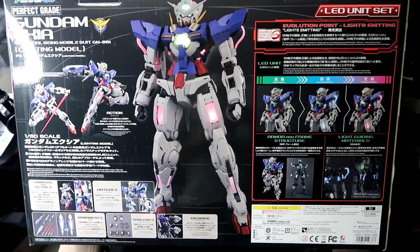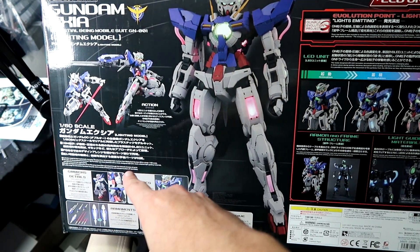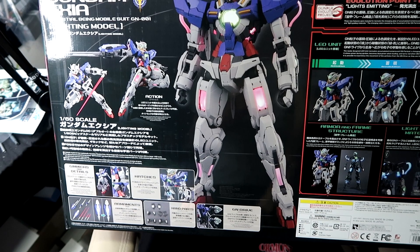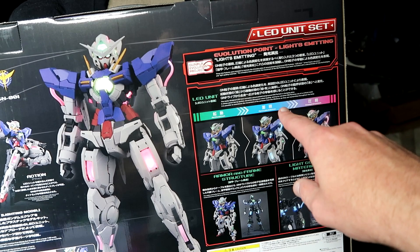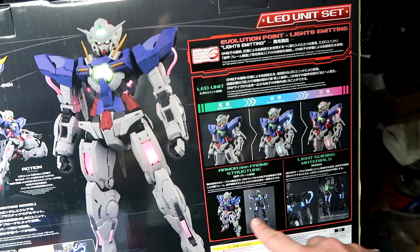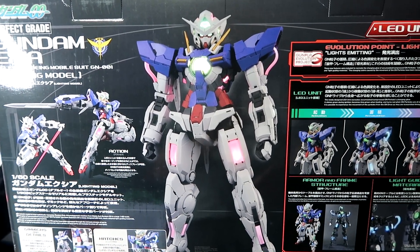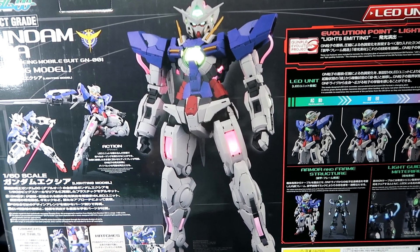Taking a look at the back of the box, over here you have some action poses. Down here you have all the gimmicks and all the accessories that come with it — your multitude of hands. I'm really glad that they included fixed pose hands for the weapons. You have the GN drive, information about the lighting unit itself, about the transformation from regular all the way into Trans Am mode, and then how it looks with just the frame. I'm really curious how this ends up looking. I have seen video of most of them being in Japanese or Korean — it looks great on film, so I'm really curious what it looks like in person.